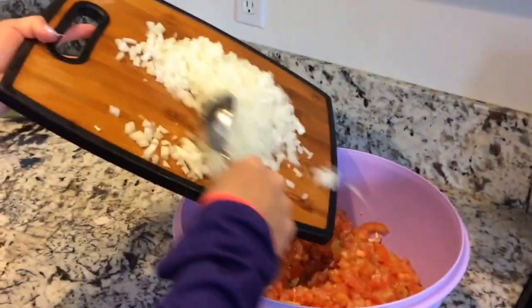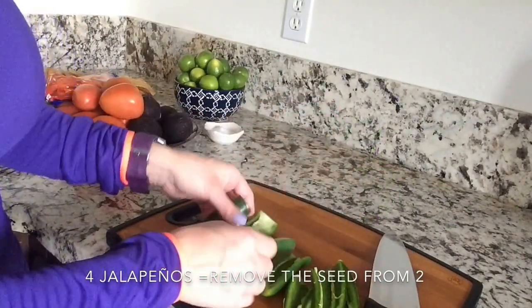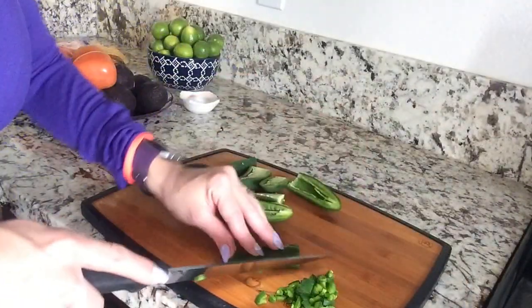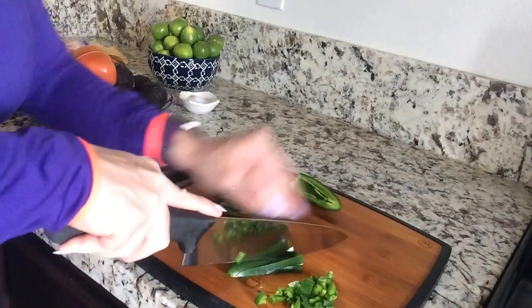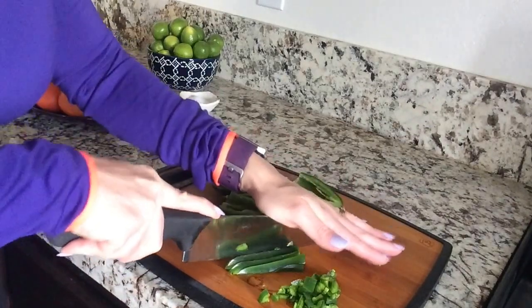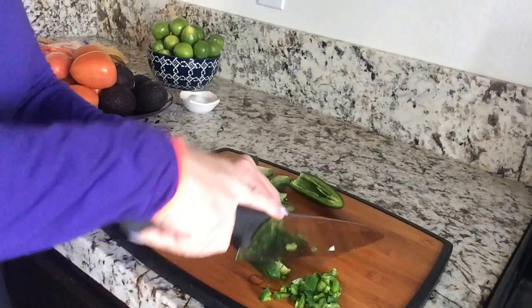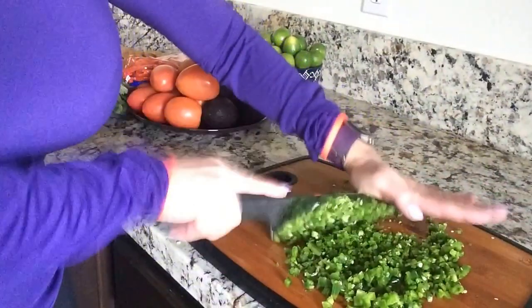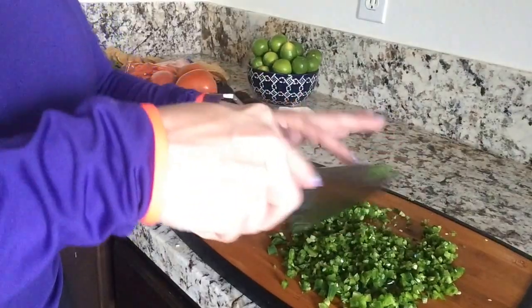Now we're going to add the jalapeños. On two of them I take the seeds off, and I leave the seeds on the other two so it's not too spicy. Take the jalapeño, cut it into sticks, then put them together and cut into tiny pieces. Just make sure they're nice and tiny.